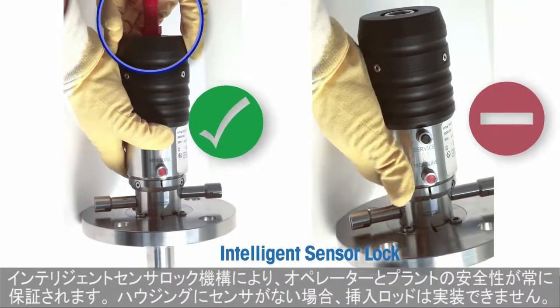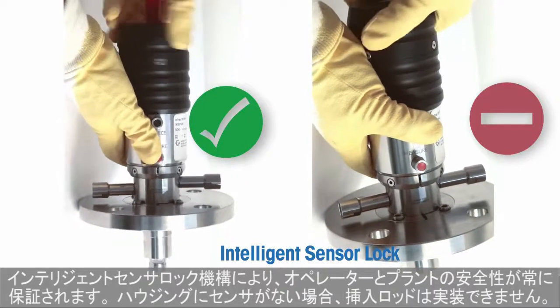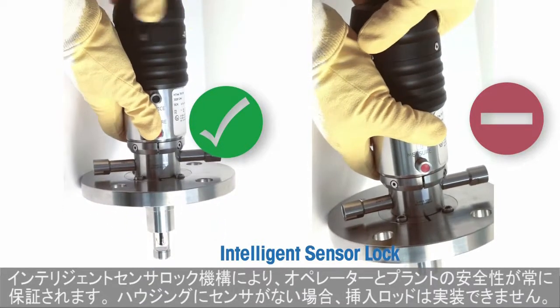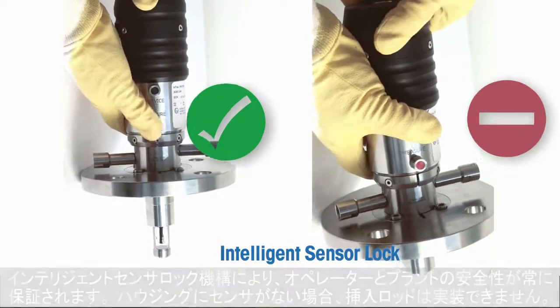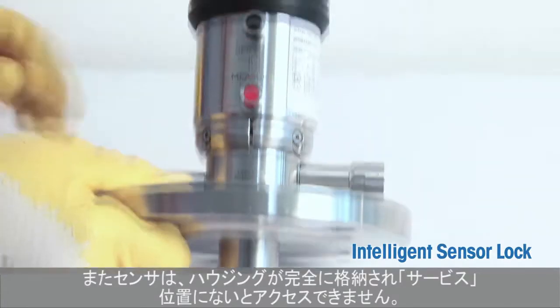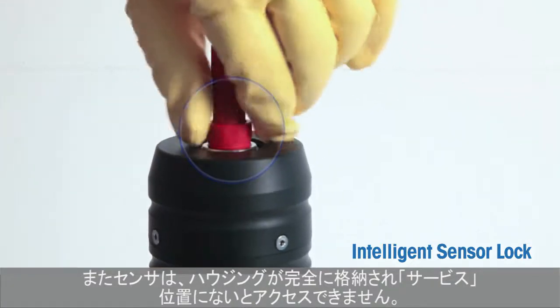An intelligent sensor locking mechanism ensures operator and plant safety at all times. If no sensor is installed in the housing, deployment of the insertion rod is not possible. And the sensor is only accessible when the housing is fully retracted in the service position.